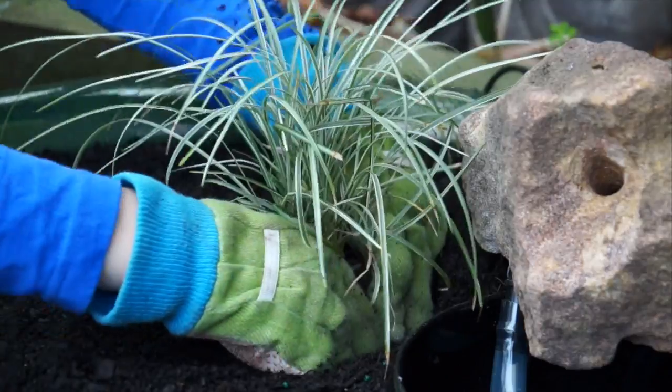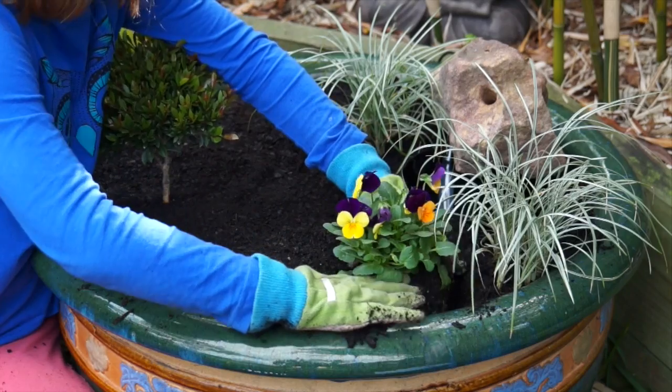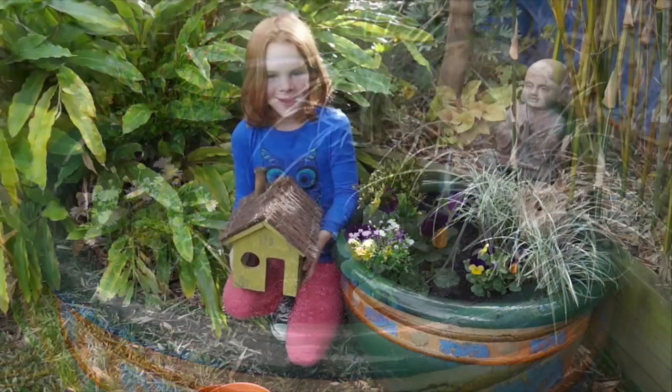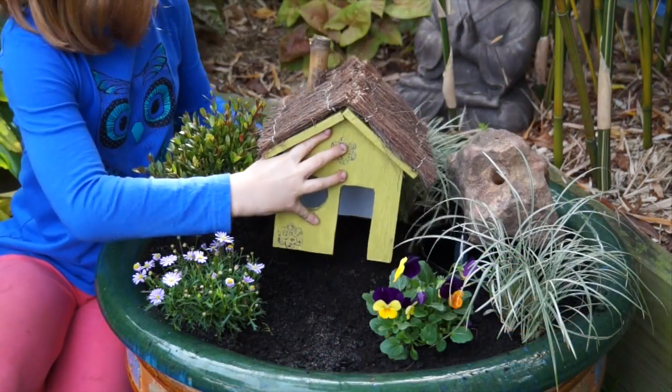Time to put our little plants in. Here's some grassy ones to play and hide in, a tree to lay under and climb, and some beautiful flowers — these are violas and native rock daisies.